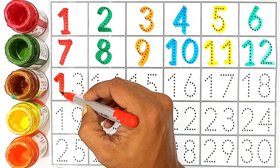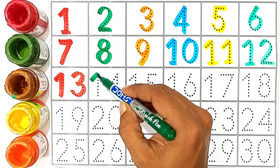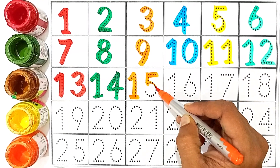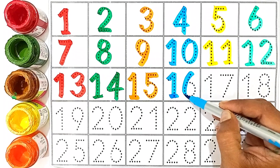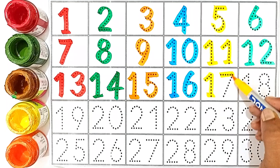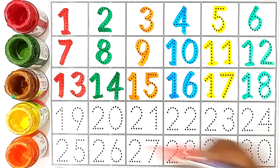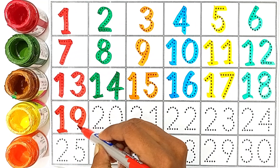13, 1 and 3. 13. 14, 1 and 4. 14, 15. 15, 1 and 5. 15. 16, 1 and 6. 16. 17, 1 and 7. 17, 18. 18, 1 and 8. 18. 19, 19, 1 and 9. 19.